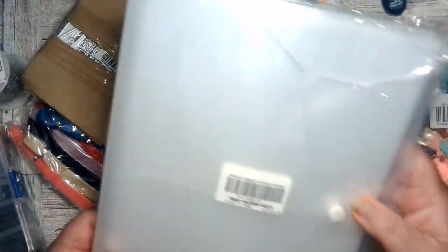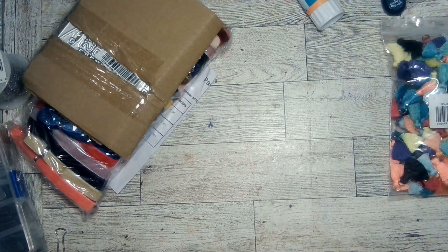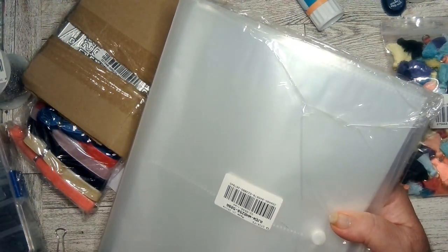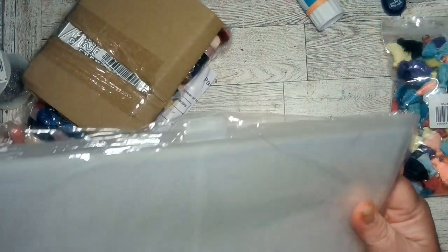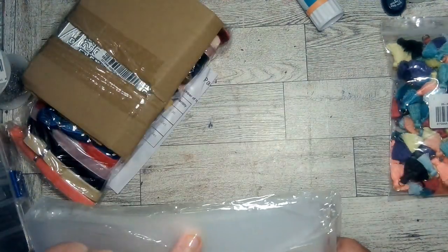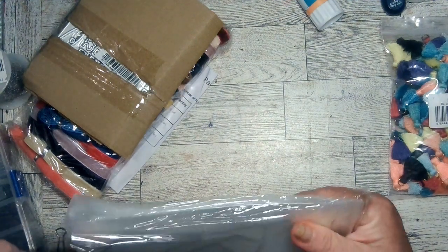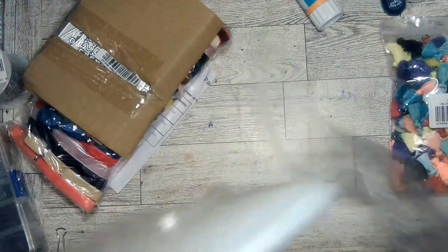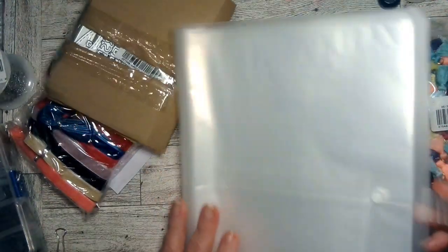The next item on my list is this — it's a clear stamp collecting page protector, transparent foldable photo album scrapbook for a hundred and sixty pieces. I have stamps that I like to keep right at my desk. I have a bunch in boxes that are further away, but there are certain ones I want to keep close so I don't have to go hunt for them.